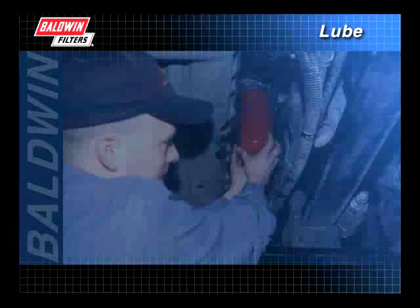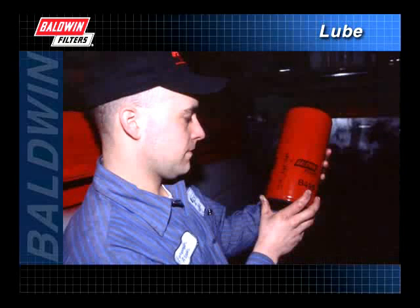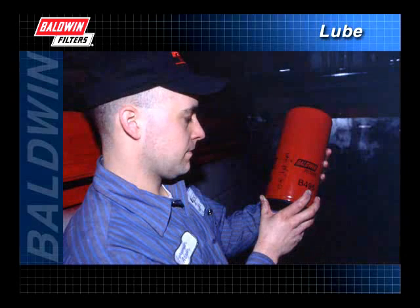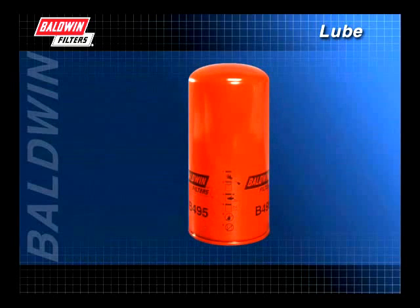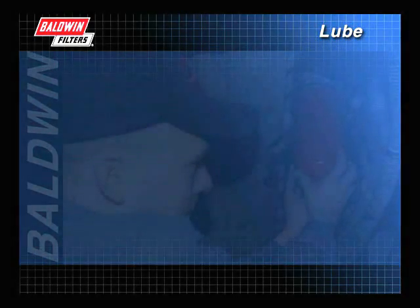The lube filter is replaced more often than any other serviceable part on today's engines. To ensure normal oil filter service life and prevent oil leakage or possible internal engine damage, it is important that correct installation procedures are followed. Most Baldwin spin-on filters include pictograms on the filters themselves, showing the proper installation procedures.